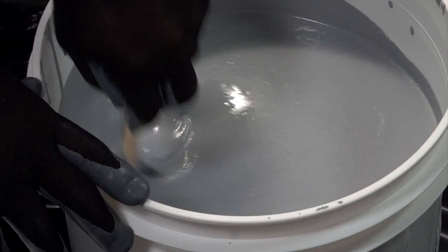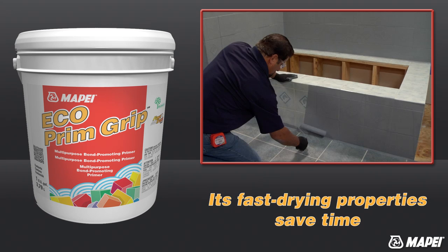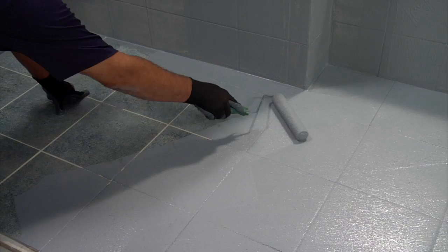Today, installers have a much better alternative: Echoprim Grip. This synthetic, resin-based primer enhances the performance and adhesion of mortars to existing ceramics and other difficult substrates, and it can be applied with a roller in only one coat. Echoprim Grip's fast-drying properties save time for installers — it is ready for new tile installation within 15 to 60 minutes, depending on ambient conditions.